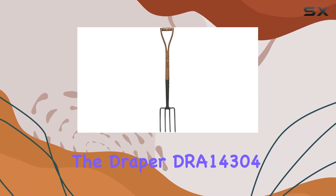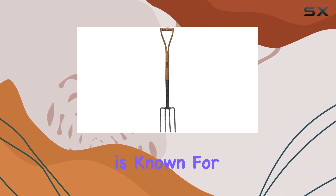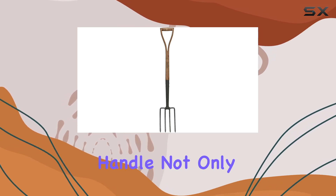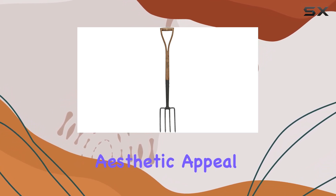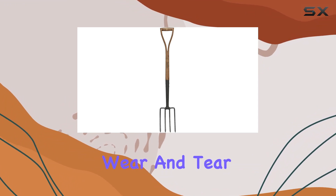The handle of the Draper DRA 14304 is made from ash wood, which is known for its resilience and comfort. The clear lacquered finish on the handle not only enhances its aesthetic appeal, but also provides a smooth, protective layer against wear and tear.